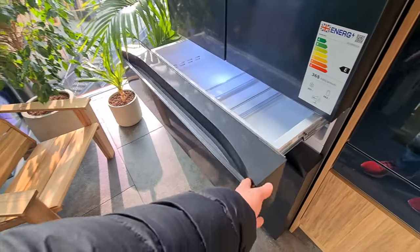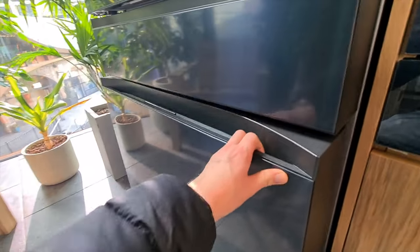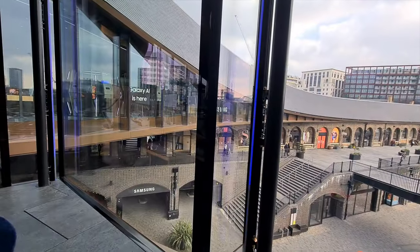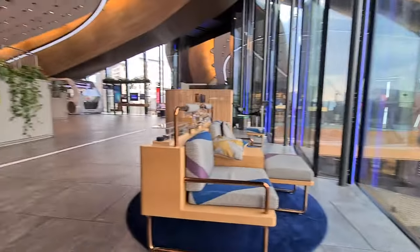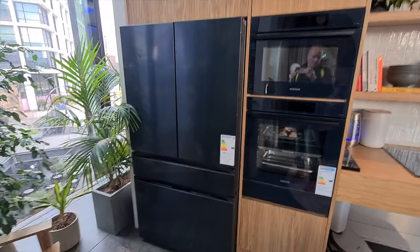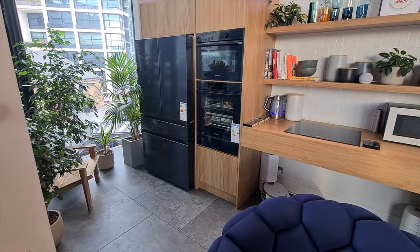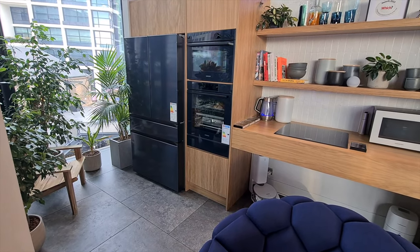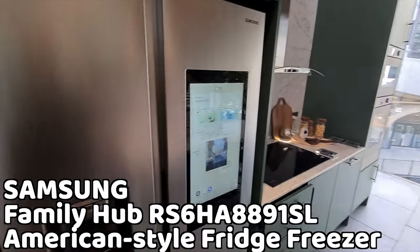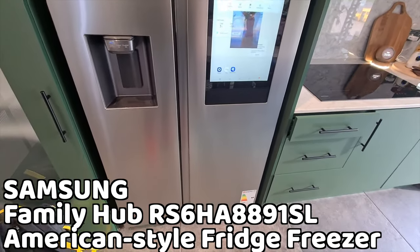I even reached out to Samsung's PR to see if they'd lend us a fridge to show you. That request didn't go down very well, but they said 'Neil, have you seen our Samsung Experience?' I hadn't, and it turns out there's this brand new Samsung Experience KX in King's Cross in London. It's sort of like a Samsung theme park which has three American style fridge freezers all in kitchen settings with other Samsung products sprinkled around.